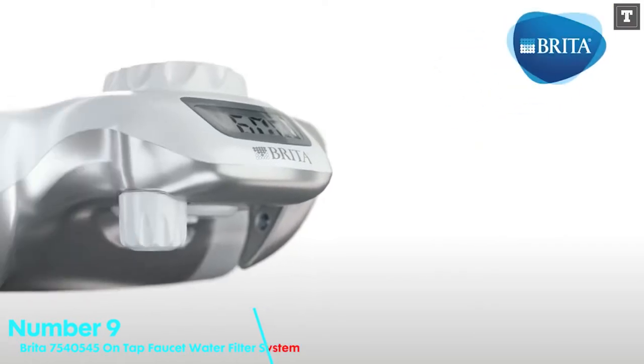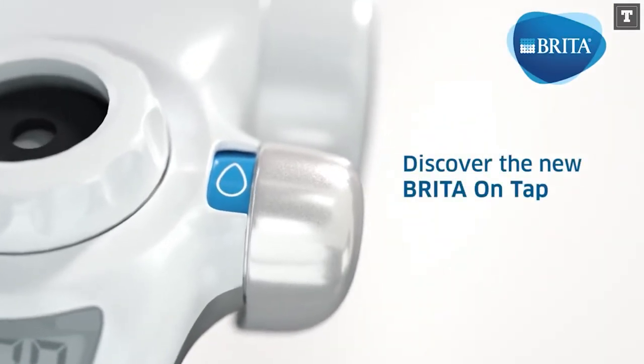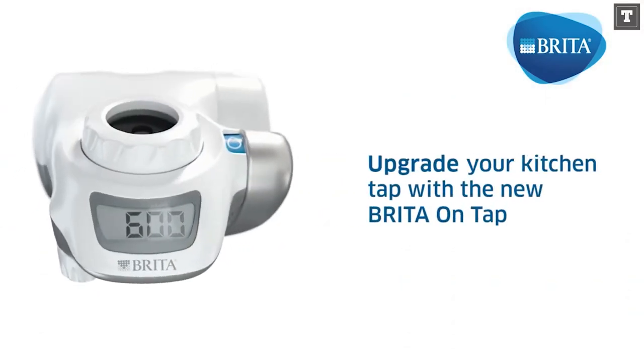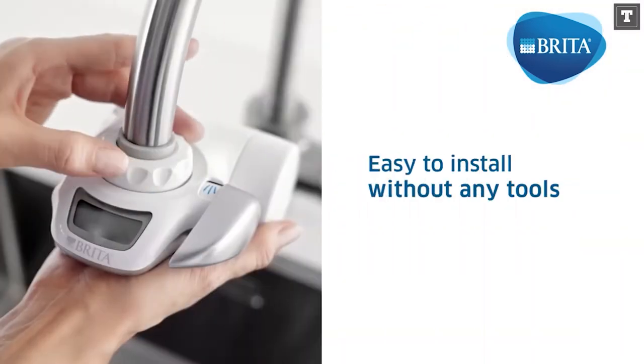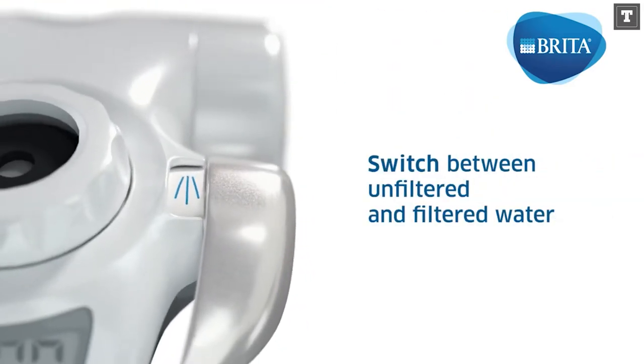Number 9: BRITA 7540545 ONTAP Faucet Water Filtration System. BRITA may be the most well-known brand of water filtration. BRITA filters are ubiquitous, so it's no surprise that we included one on our list. Replacement cartridges for this filter will be easy to come by because they're so ubiquitous.